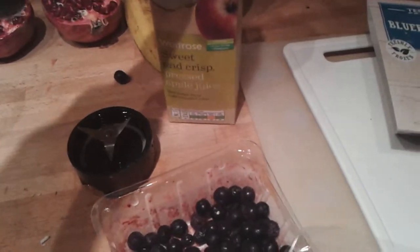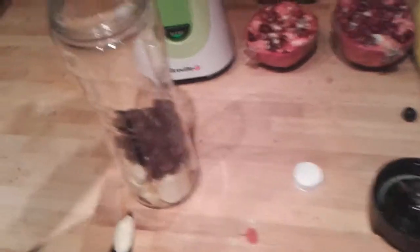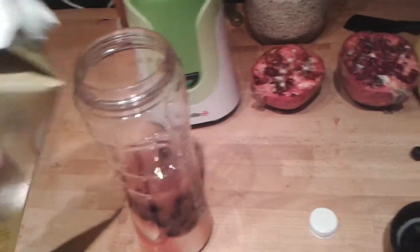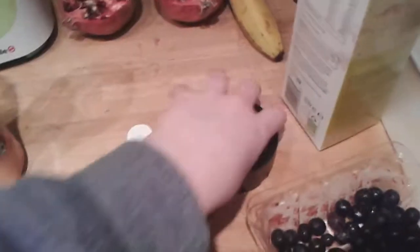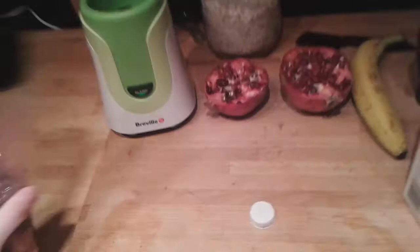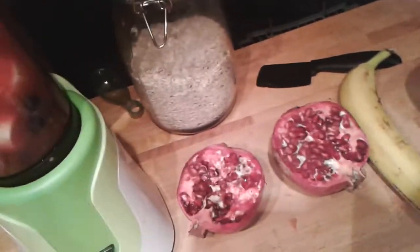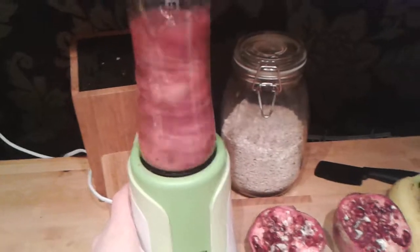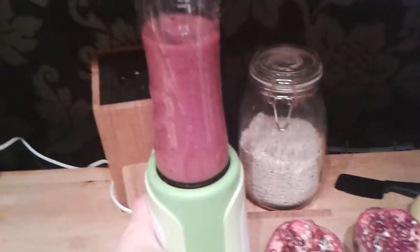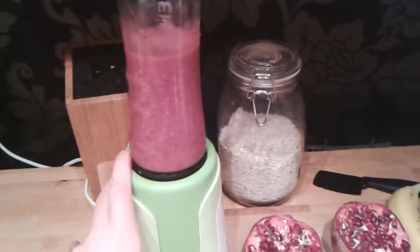And then finally I'm going to add some apple juice. Screw the lid on tight, and then put it into your mixer. Make sure to get it all blended.